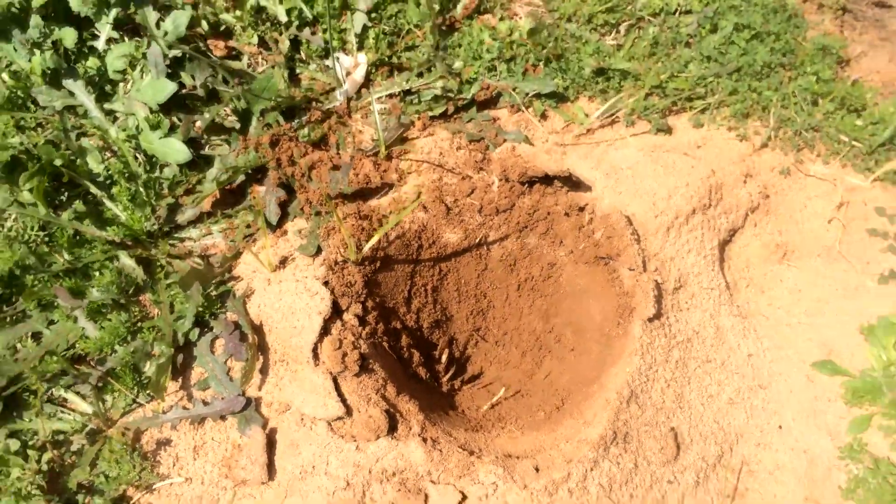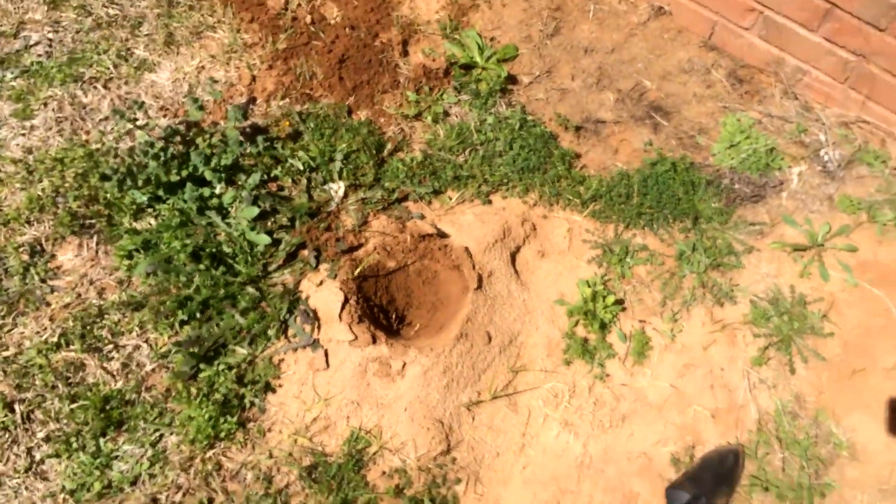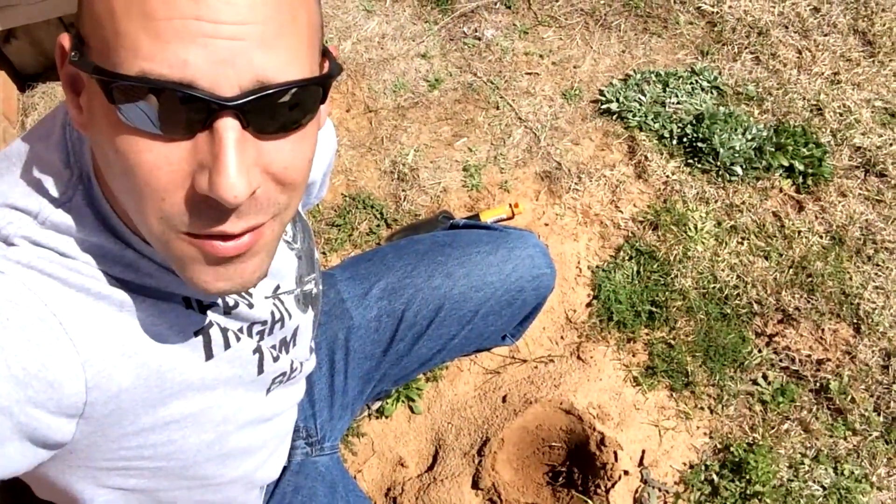As far as prepping the anthill goes, that's it. The anthill's prepped and ready — time to melt some metal. That's all there is to it to set up an anthill for casting. If you want to see how this one came out, check out my third anthill casting video and you can see the results. Thanks for watching.